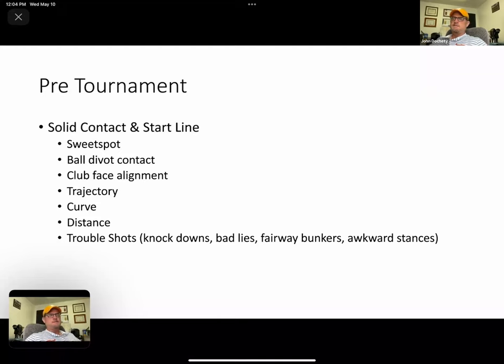I was actually taught wrong as a kid — they called it the old ball flight laws, where they said the ball started on path. But after all the technology, TrackMan, and something called D-Plane, it turns out the ball starts 80-some percent or more where the club face is aimed. So the skill to consistently put that club face on the ball where we want it to start is one of the key fundamentals. Then trajectory, curve, distance, and trouble shots are more specialized things we work on.